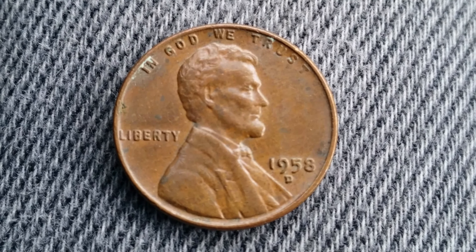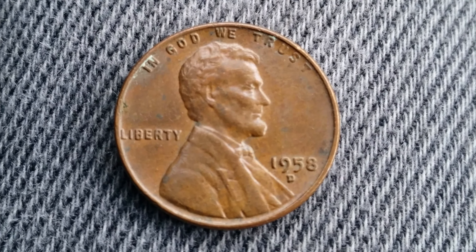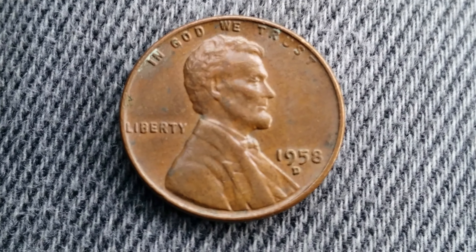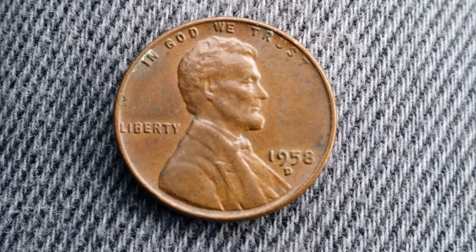We see 'In God We Trust' at top, Liberty at left, 1958 at lower right, which is the date, followed by the mint mark D representing the Denver Mint, and Abraham Lincoln in the center of the coin.